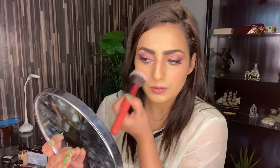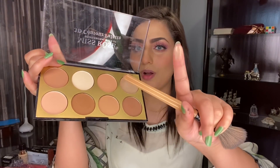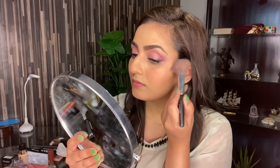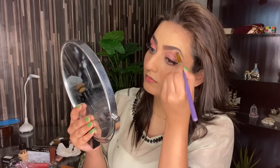Now I'm going to apply Miss Rose's blush in shade 05. To apply it, I'm going to use this brush which I showed you guys earlier and apply it on my cheeks. This blush is so good — as you can see how nicely it applies, and this color is very good for Asian skin tone. After this, I will apply the highlighter from Miss Rose's contour palette. This highlighter is really pigmented — I'll apply it on my high points, on my brow bone, and in the inner corner. You guys can see the glow as well.